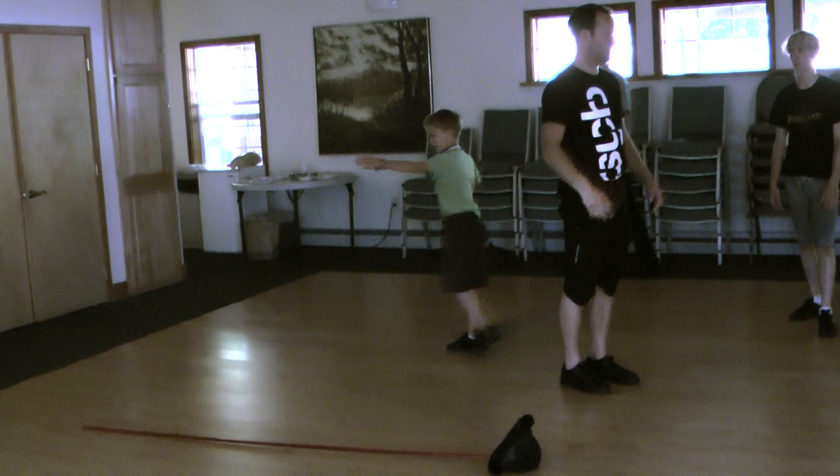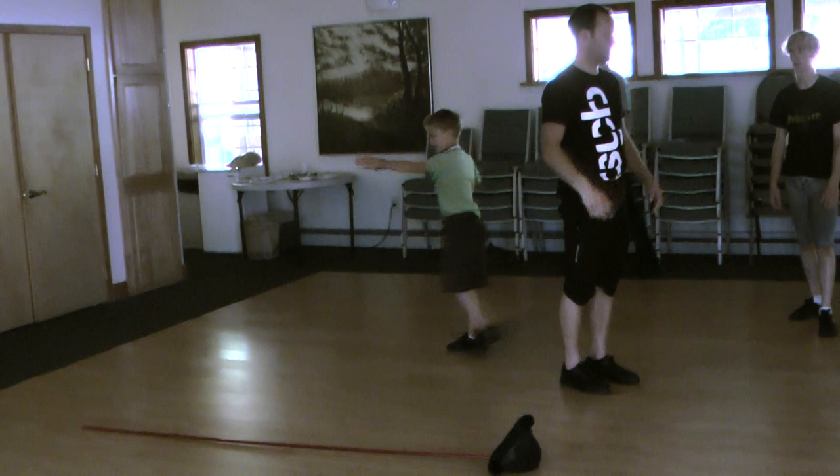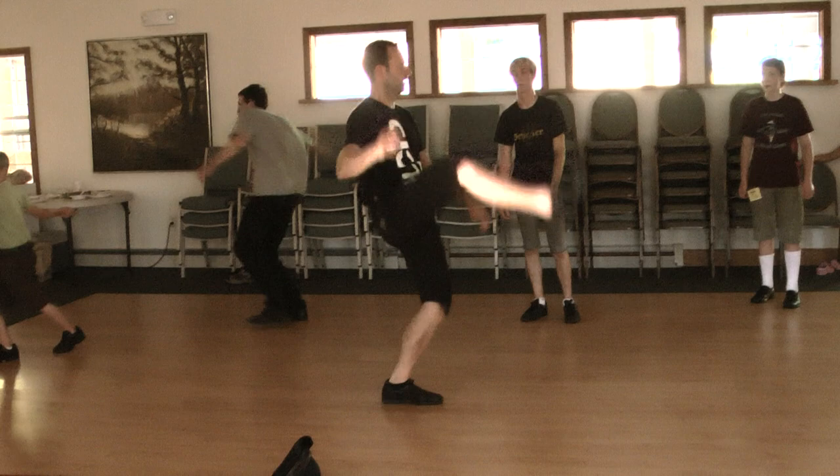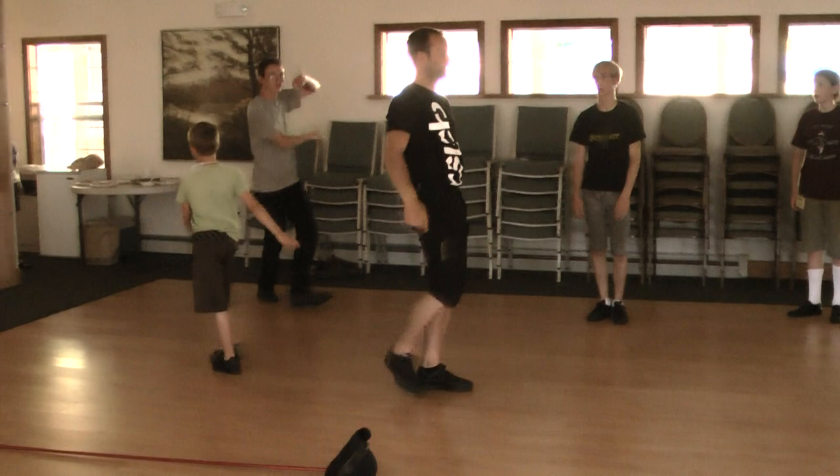We start with the left, kick with the right, like this. We do it. Left, to the higher, to the left, come out, to the higher — you can kick the hat. Yes, and kick the past off.